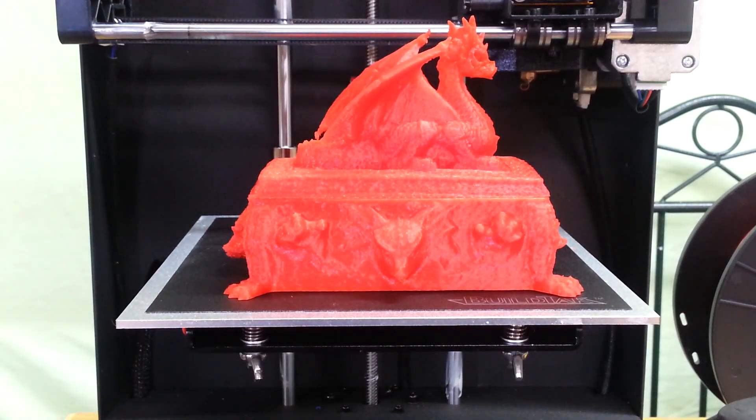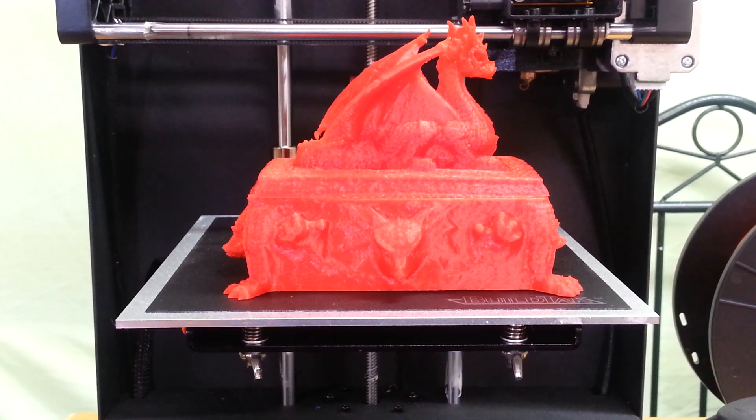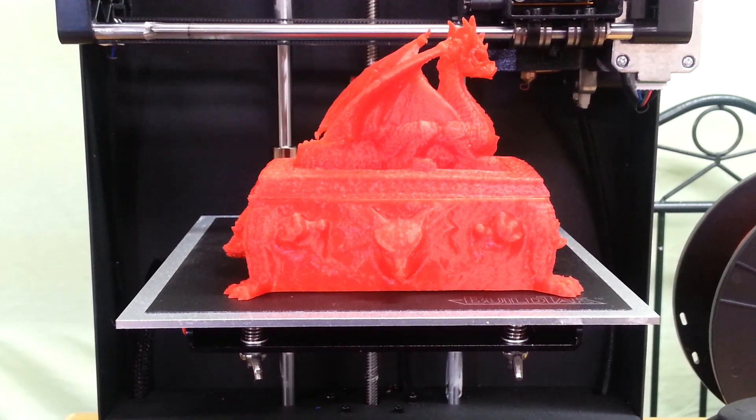I did have to size this down to 75% of the original size because of the build volume — it was just a little too big for the build plate. But it scaled pretty good and the printer is working great. I just can't believe how nicely it's working right out of the box. Anyway, that's going to do it for this video. If you like it please give it a thumbs up, and if you like my channel please subscribe. I appreciate it — have a great day, take care, bye.